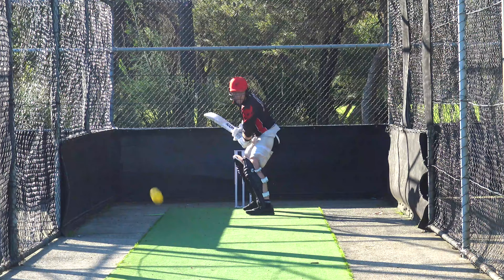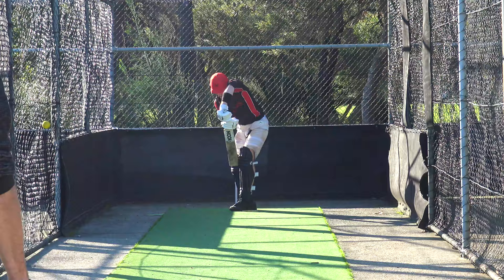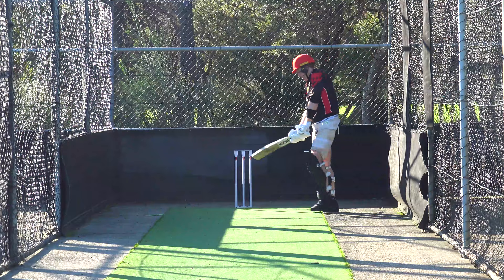Well played, you got your hip out of the way better there. Well left. I love how you're analyzing and thinking.